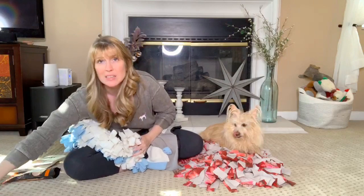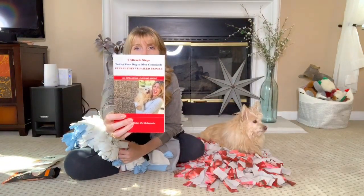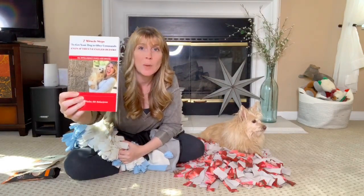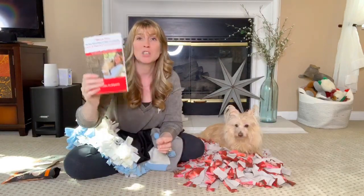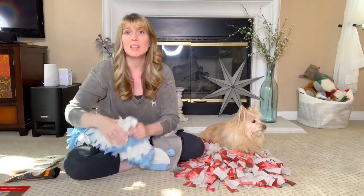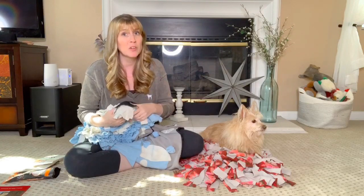Enrichment is something that I do talk about in my book, The Seven Miracle Steps to Get Your Dog to Obey Commands, Even If They Failed Before. I did put a link in the description — go ahead and grab your copy. I mention canine enrichment in the book, and it is definitely something that we want to provide for our dogs. If you've got cats, we want to provide enrichment for them too.